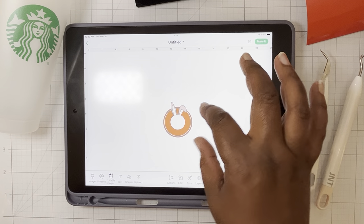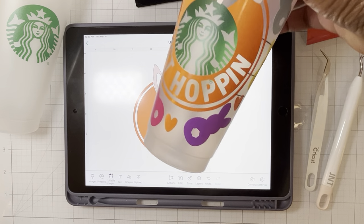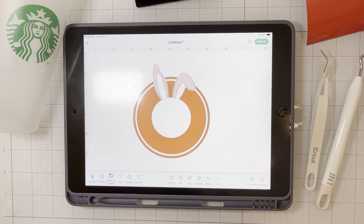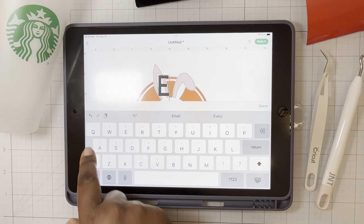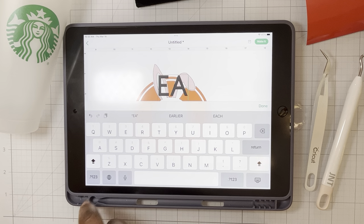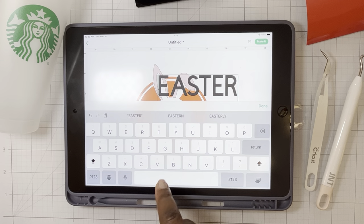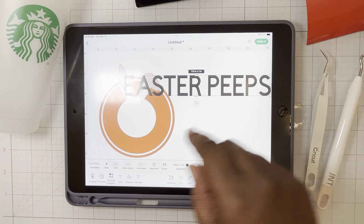I'm going to zoom in so you can see what's going on. I want to add my own little message here, so I'll show you how we did that. I'm going to add text — whenever we want to add something to the canvas, we look over here. I typed in 'Easter Peeps.' I'll just type it in, double-tap to stay in caps lock. Easter Peeps. Cute. Save that, and then I'm going to change the font.